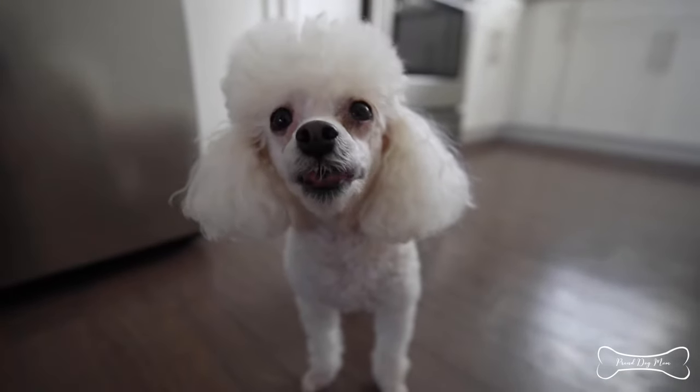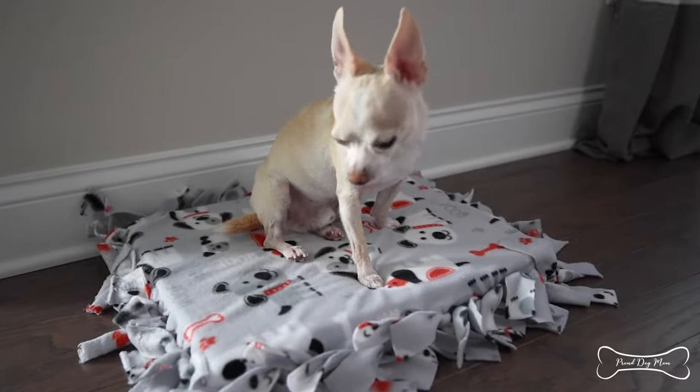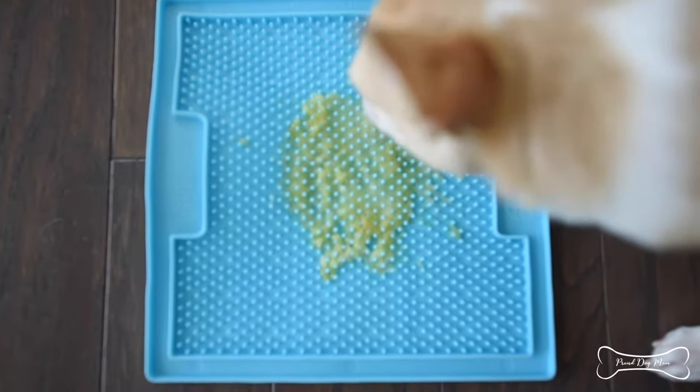Now let's talk about the benefits. On the surface, this is very simple, and you might be asking yourself, what does licking do for my dog? Well, actually this gives your dog a whole lot of different benefits. Number one is stress relief. The act of licking helps our dogs release endorphins, which makes them feel good, calmer, and happier. So if your dog gets stressed out during thunderstorms, or they're anxious when you're in the other room, this is a great way to calm them down.